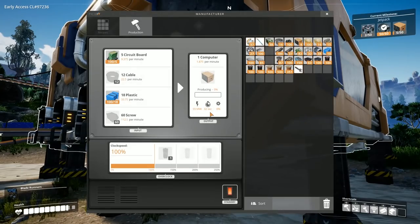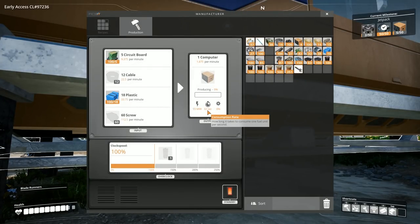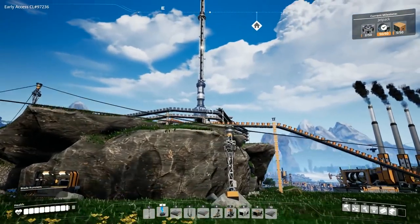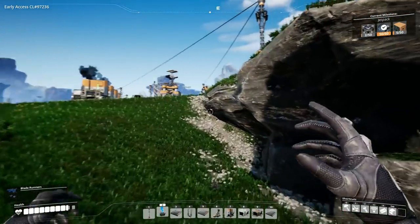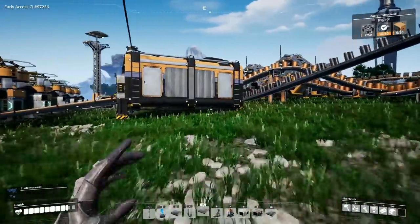So let's focus this episode on getting these computers built, which requires cables and screws, both of which we need to bring from other places. We need 60 screws — so that's about 120 a minute — and cables at around 22.5. We need to bring the cables from up there, which should be an easy task, and then sort out the screws which are elsewhere.